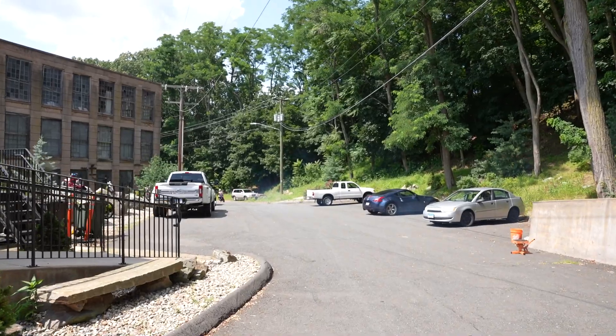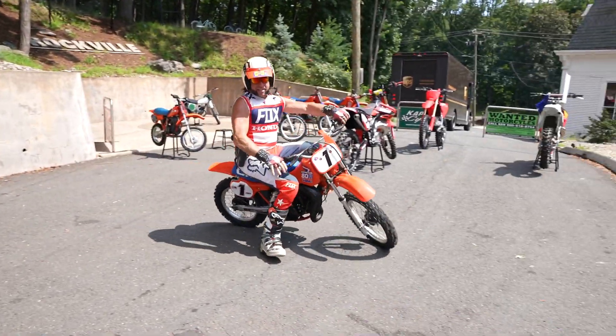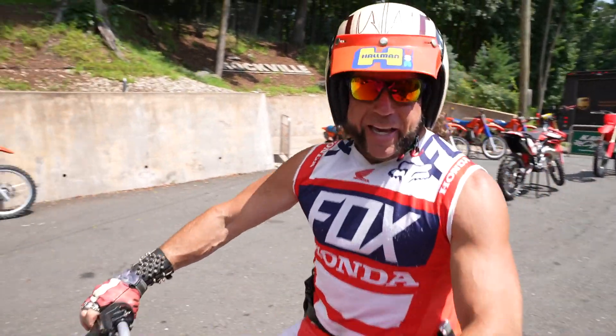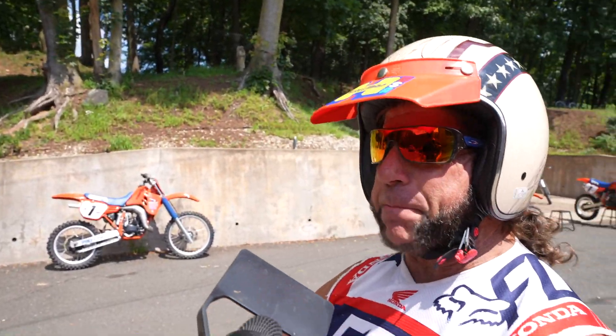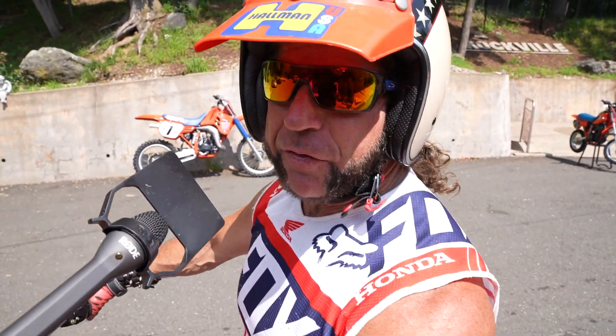That thing is just a screamer. Is this the ultimate adult's pit bike? It just might be. Smiles per mile — it's not just for the 12-year-olds.